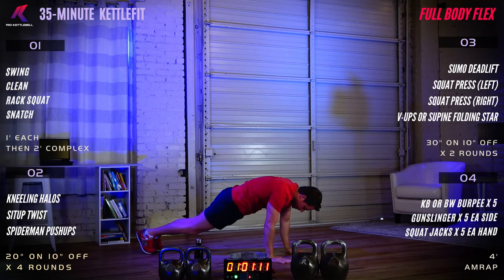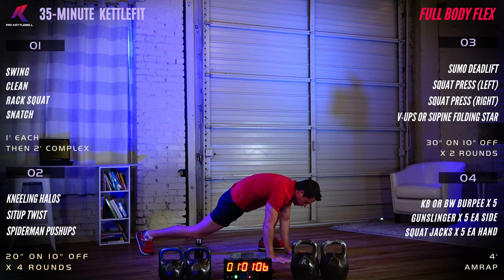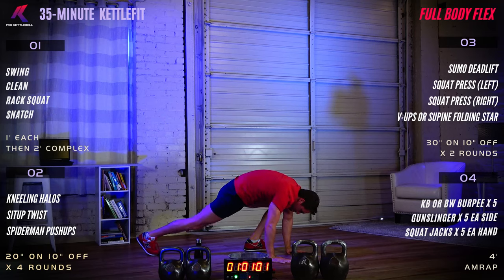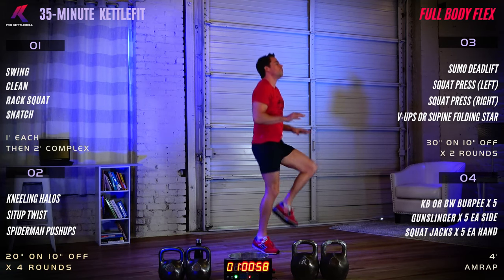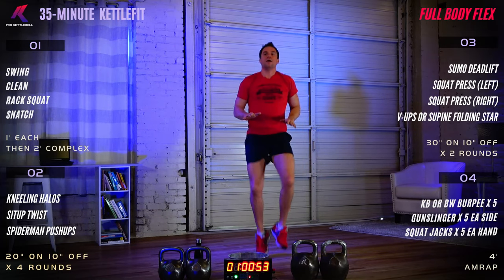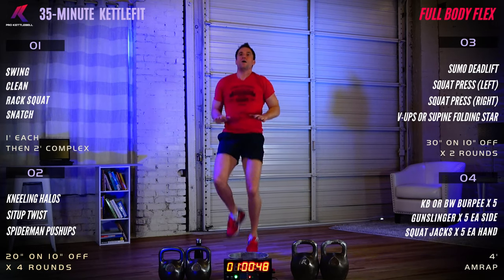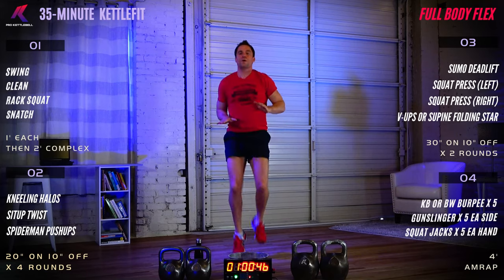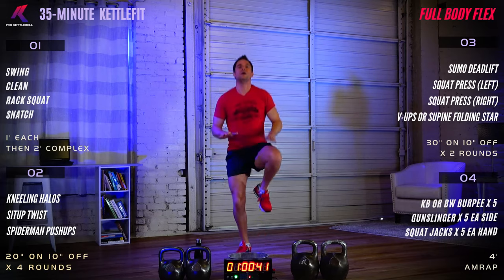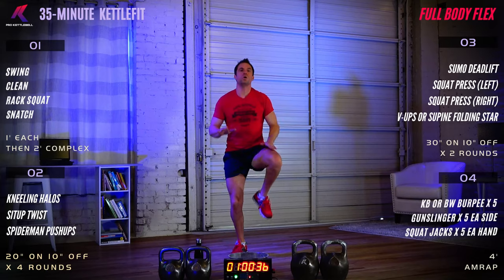Stand tall, high knees please. Stay light on your feet. If you like, you can give yourself a target like Nikolai is doing — hands are out, try to hit the tops of your legs on your hands. You can raise or lower your hands depending on how you're feeling. Totally customizable warm-up.